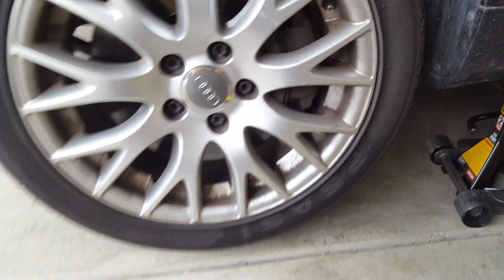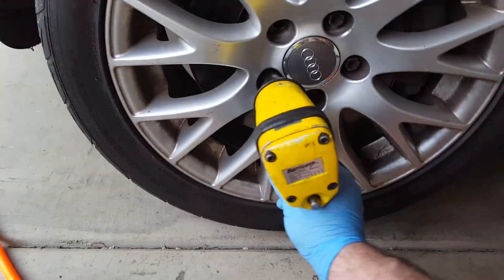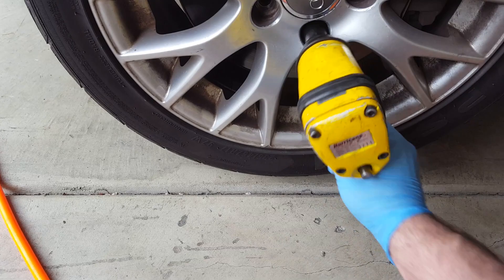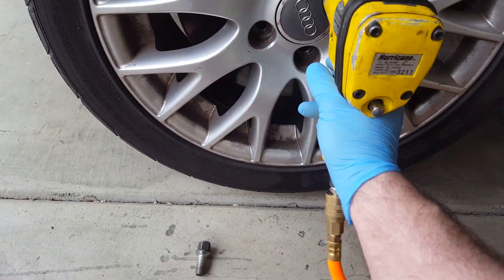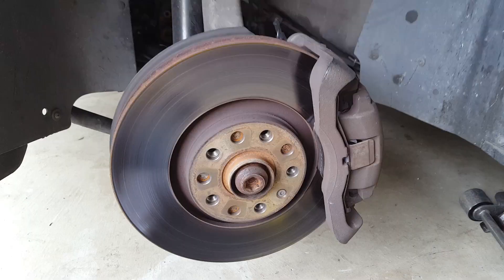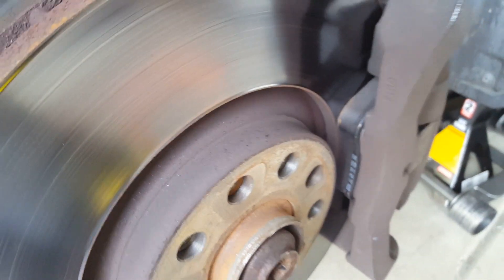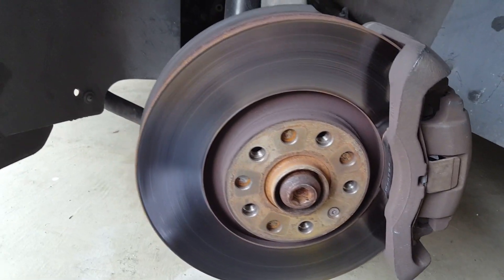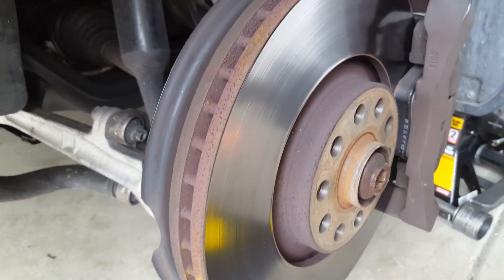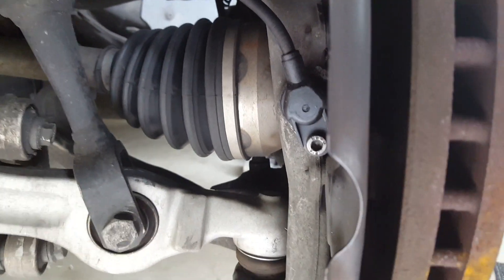I'm using an air impact gun, but you can use regular tools. Roll the wheel away and set it to the side. As you can see, the brake pads are literally new, and the rotors don't look bad — they're actually in good condition, so you can drive many more miles on them. And there is the bad boy — the wheel speed sensor — that we need to take out and replace.